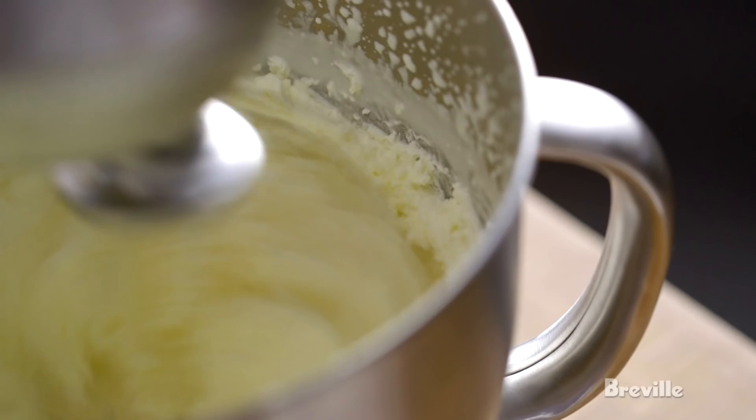We're going to come to this moment where the milk is going to separate out, and you're going to have this milky, watery whey liquid, and all the butter solids separated — and it's going to start to splash. There it is, completely separated now.